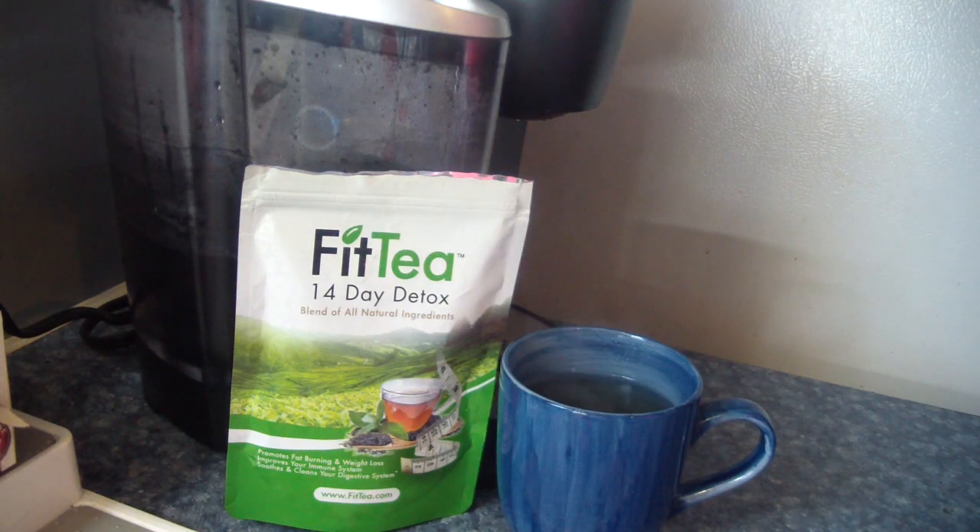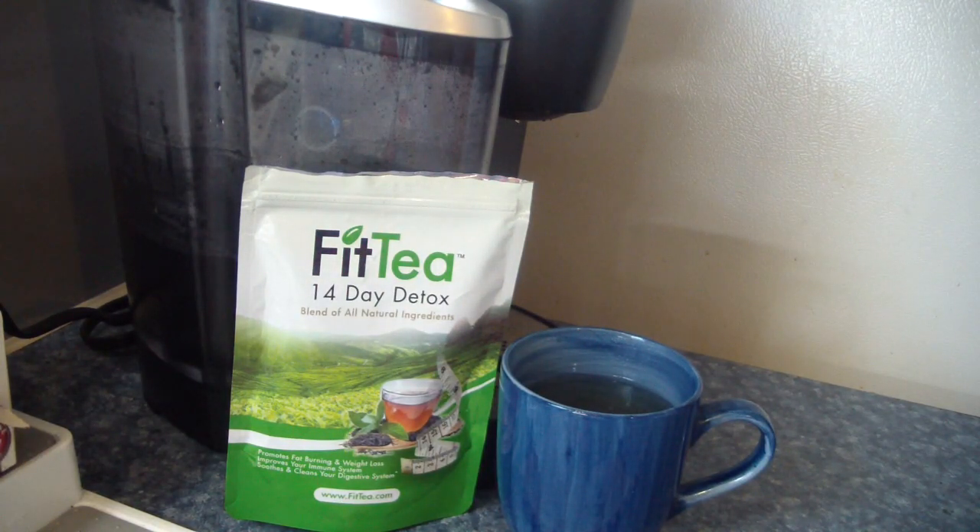Hi loves! Welcome back to my channel. Today I will be reviewing a new detox tea because you guys know your girl loves some tea. I've been on this get fit quick mission and I was told about detox teas, and Fit Tea came across and I wanted to give it a try.